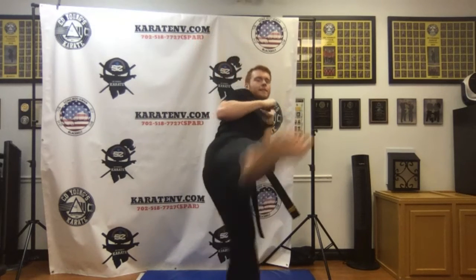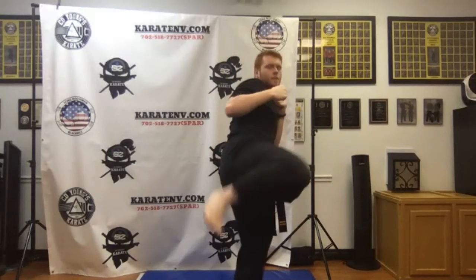Switch feet, other side. Here we go, ready: 1, 2, 3, 4, 5, 6, 7, 8, 9, and 10. Nice job. Roll and shuffle.